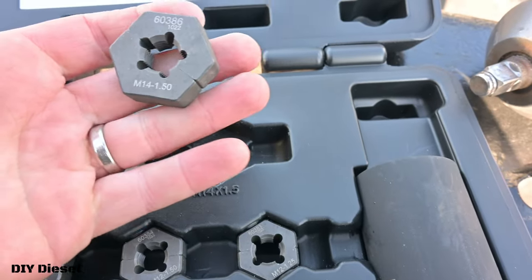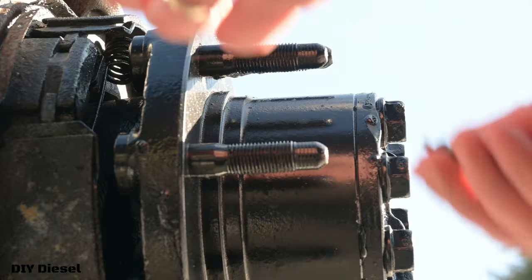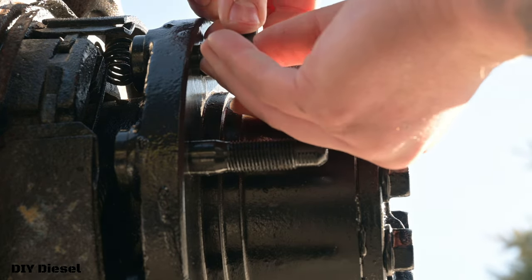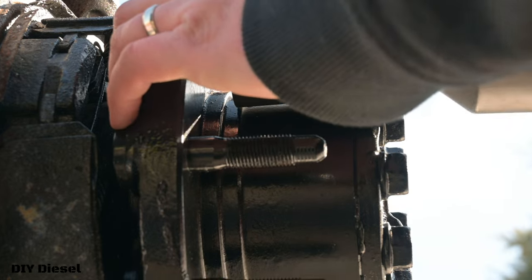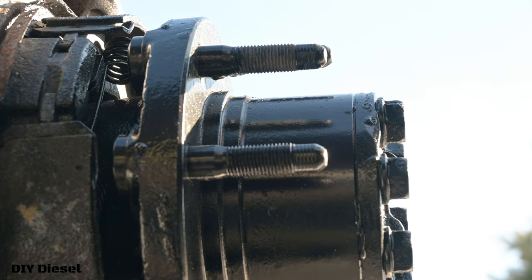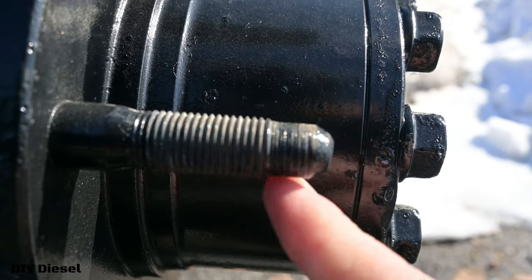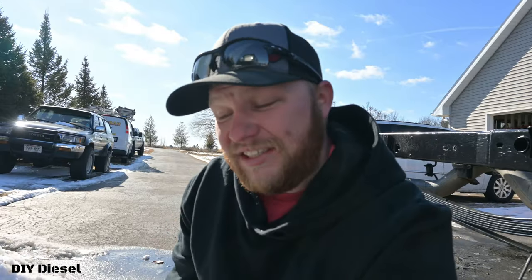We're simply going to take our M14-1.50 die and the socket that fits that size, which is the inch and 3/8s, and then a big half-inch Milwaukee. It's pretty simple. You're going to put this over the back of the stud, just like that, nice and tight. And it's that simple to clean your studs off. Look at that — that is a nice, clean stud, compared to what I have up here. It is a very simple process.